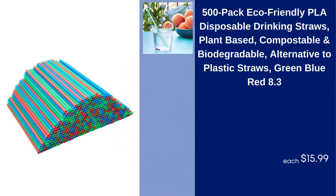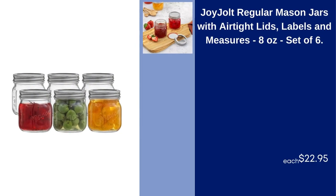500 Pack Eco-Friendly PLA Disposable Drinking Straws, Plant-Based, Compostable and Biodegradable, Alternative to Plastic Straws, Green Blue Red, $8.31–$15.99. Joy Jolt Regular Mason Jars with Airtight Lids, Labels and Measures, 8 Ounces, Set of 6, $22.95.